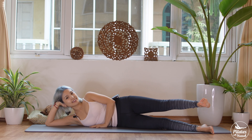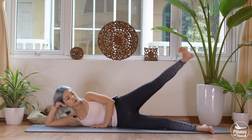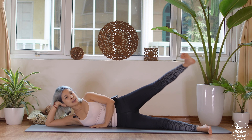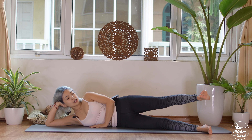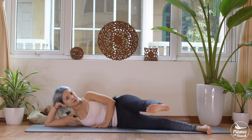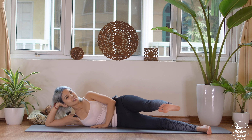Five — keep breathing, inhale up, exhale down. Four — belly button in and squeeze the inner thighs together. Three, two more times with your own breath. Press your bottom foot down — and last time, inhale lift, exhale down.